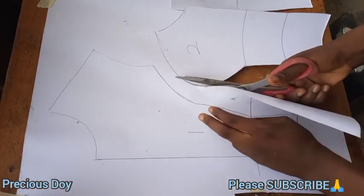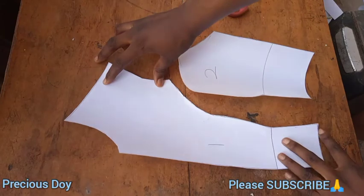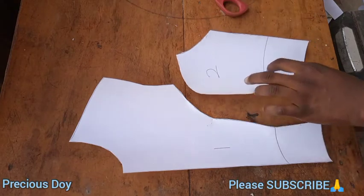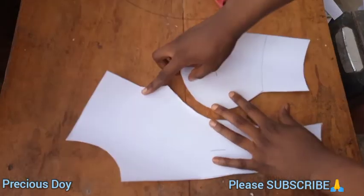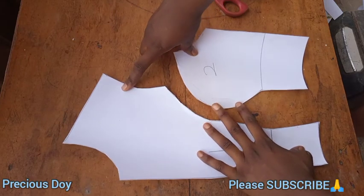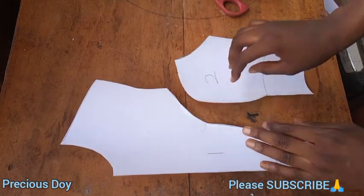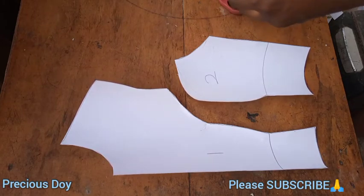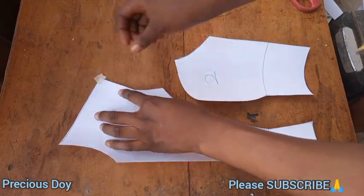Your patterns are almost ready. This is what we have right now — the pattern is complete. You also need the back pattern, but this is the front. Add your seam allowance while cutting on fabric. Place it on your fabric and cut it out. The piece numbered one you will cut on the fold, and the piece numbered two you will cut out two pieces from fabric.